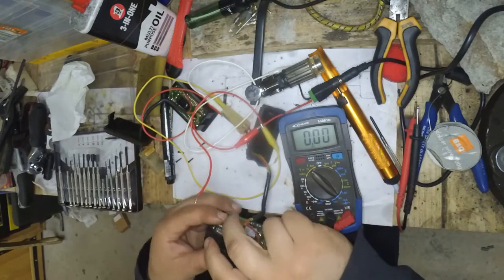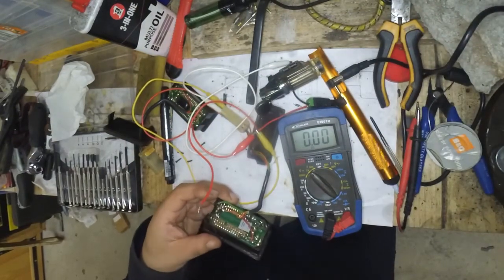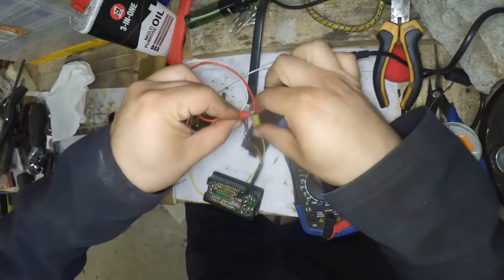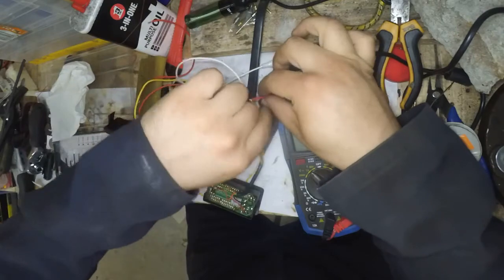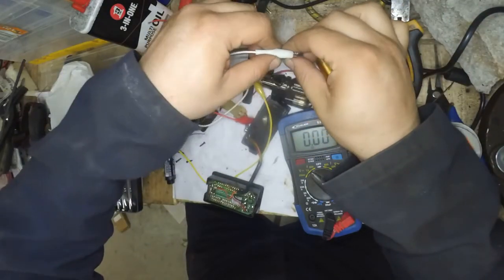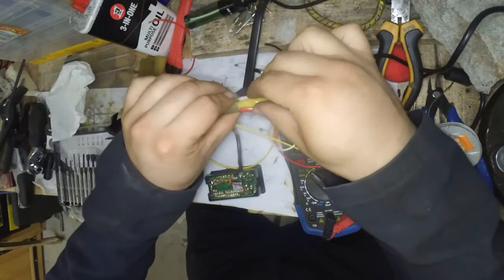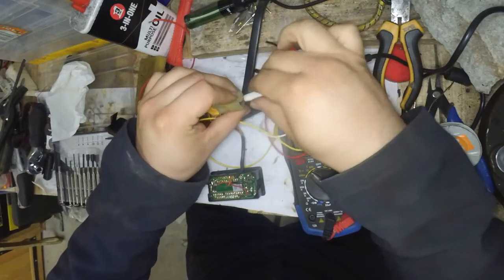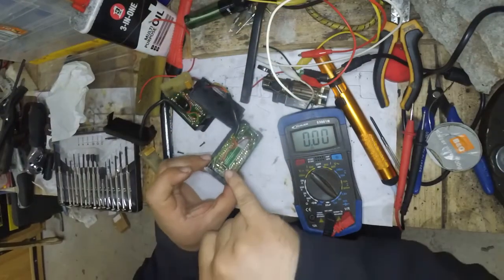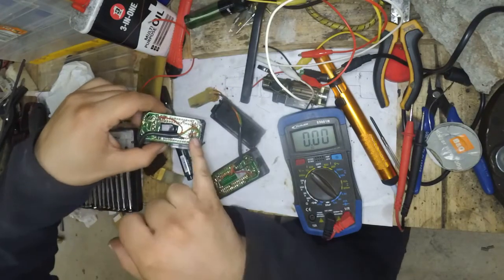So this is a fully functional clock, and I am very, very pleased with this result. In order to repair this, all I needed was two small components and a template to follow.